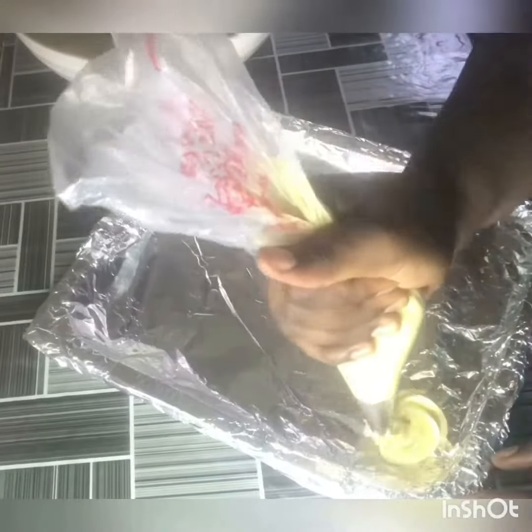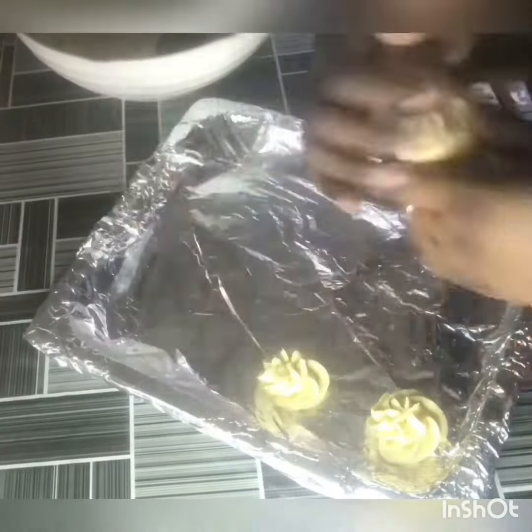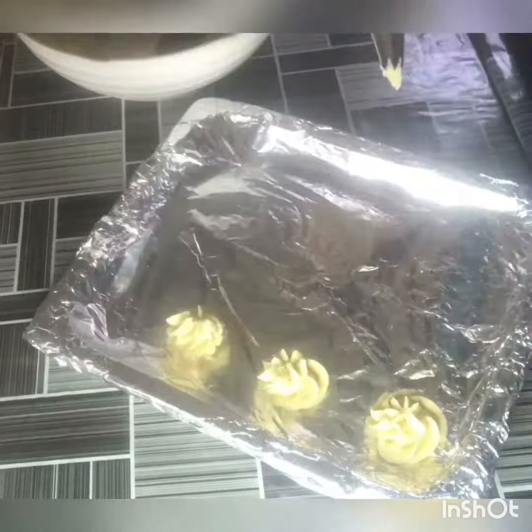Once the dough is ready, grease your pan and we're going to pipe it out. It looks easy, right? Haha — it's not all that easy!